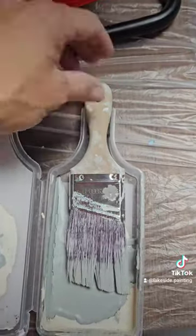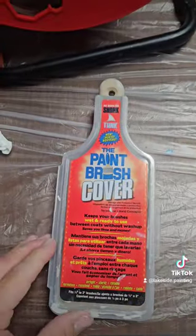I use the stippling motion because it better achieves the finish that the roller produces. You may have to do two coats, so it's good to store that brush until it dries.